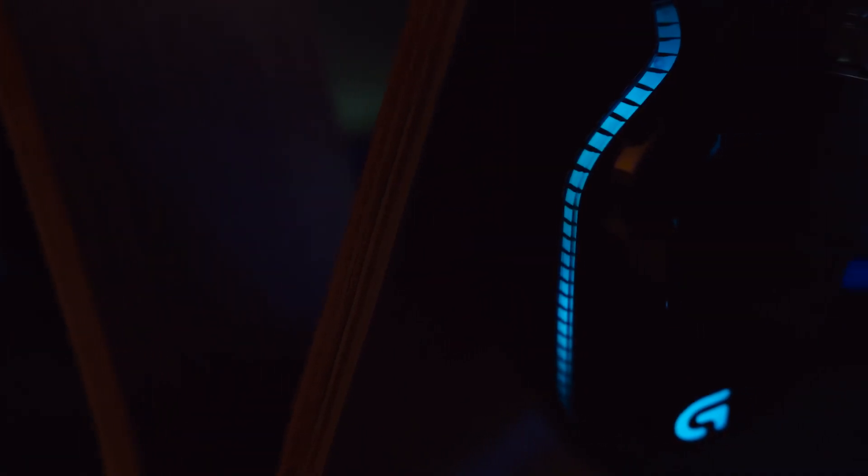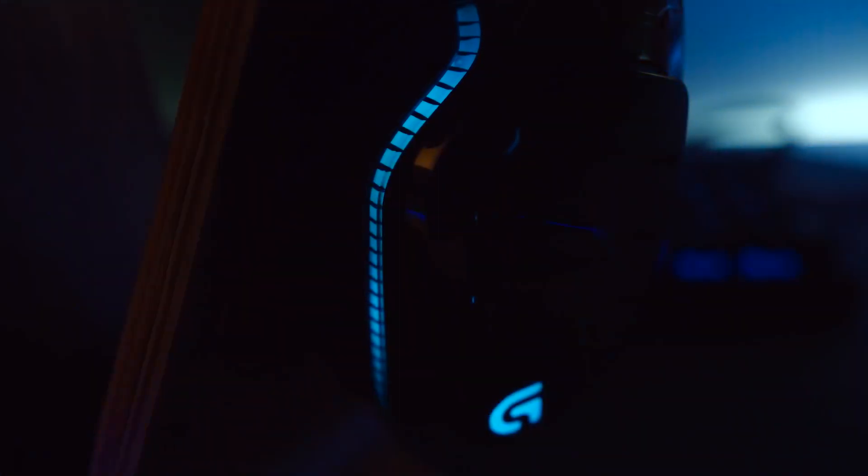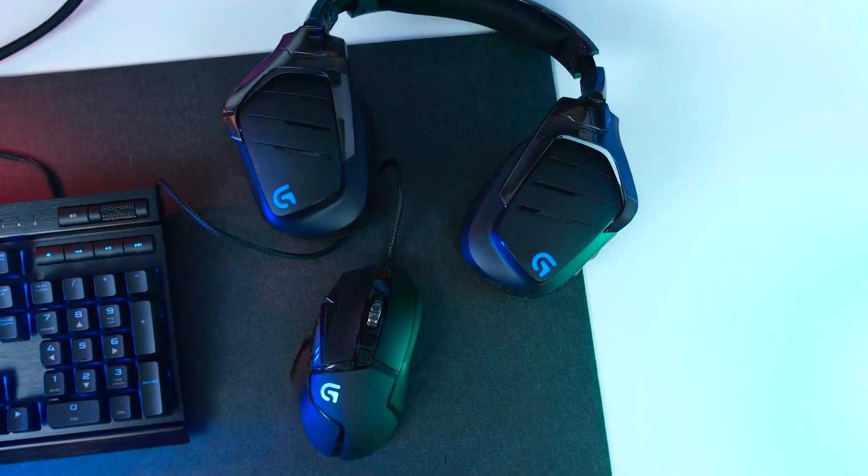The Logitech G933 Artemis Spectrum is the choice for gamers and audiophiles who want control over their entire experience. It has tons of customization options, 7.1 surround sound support, a good price, and of course, noise cancelling too.